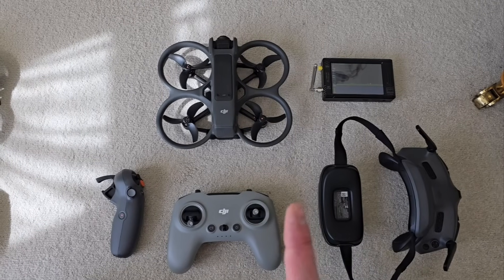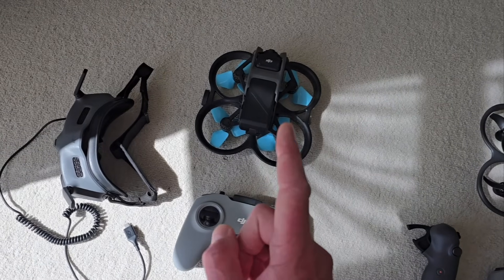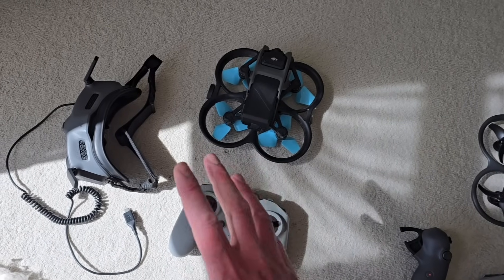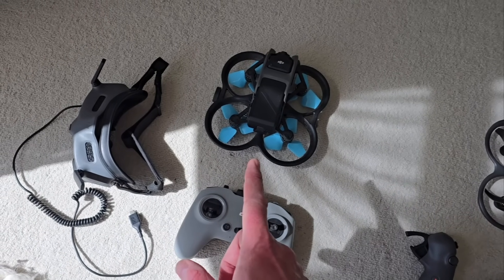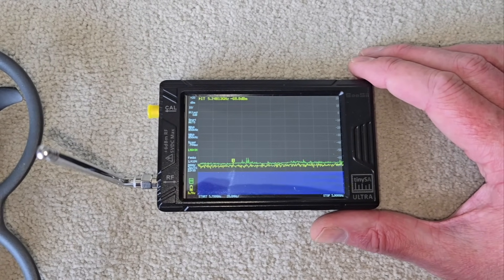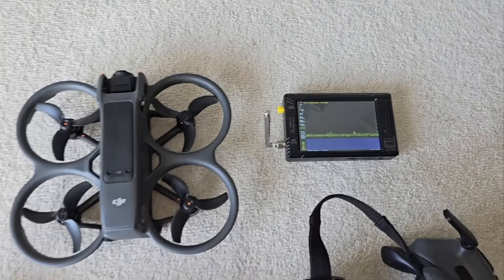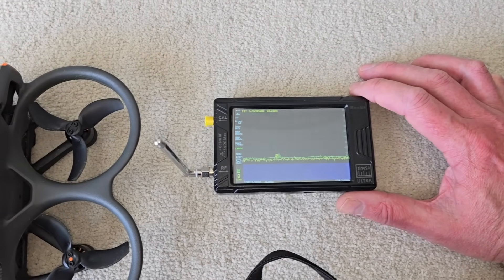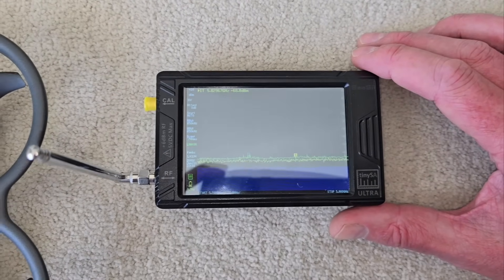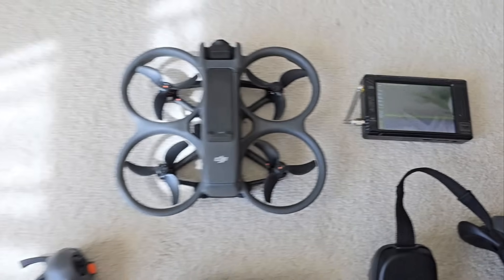What we're going to do is compare the radio frequency output power of the Avata 2 versus the Avata 1. The Avata 1 has got the FCC hack done and I know it works — without it, it's terrible. So it's absolutely installed on this one and I know it works. With this TinySA spectrum analyzer, we can actually see the transmissions from the aircraft. The main power output comes from the actual drone itself. Right now on this screen, there is basically no output from anything — we've got a completely flat line. Let's start by turning some stuff on.